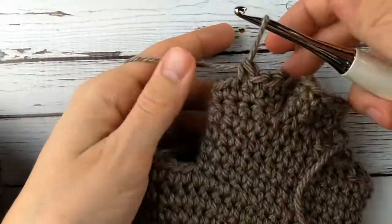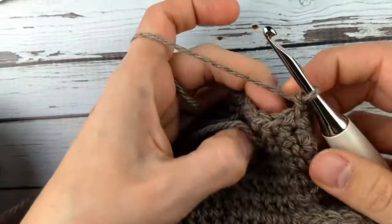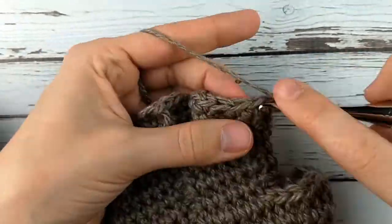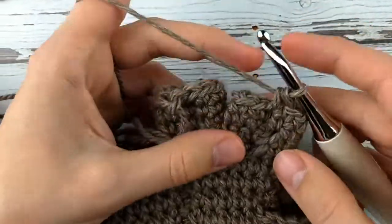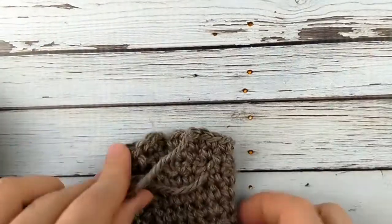If possible, it's nice to have whoever is going to own the gloves try them on before you finish the fingers — just in case they're a little tight, you can add an extra chain stitch in the separation between the fingers. That's about the same size, so I'll do a slip stitch to finish this off and cut my yarn. It is kind of annoying because you're going to have a bunch of ends to weave in — two fingers down, two to go.